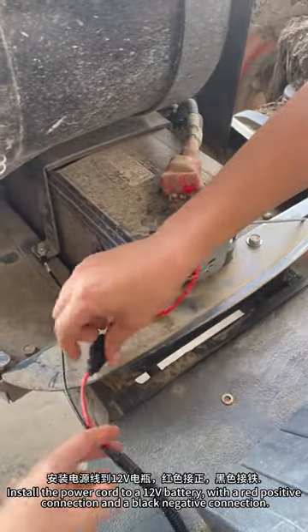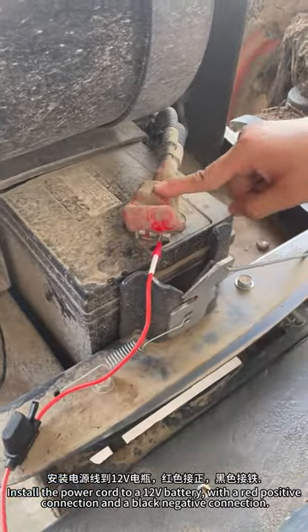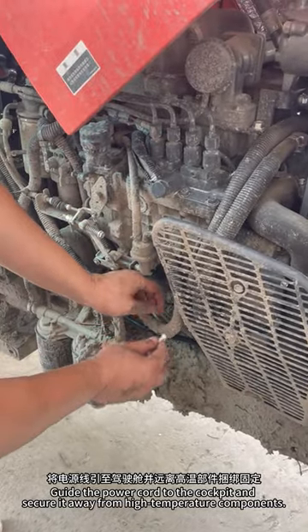Install the power cord to a 12V battery, with the red wire as positive and the black wire as negative. Guide the power cord to the cockpit and secure it away from high temperature components.